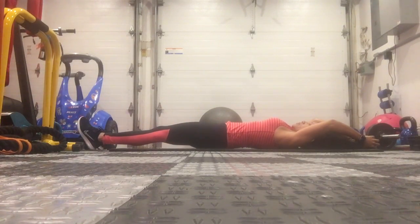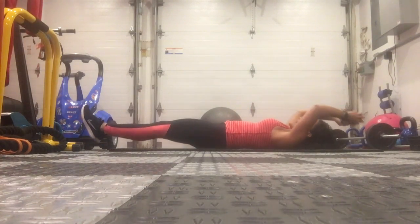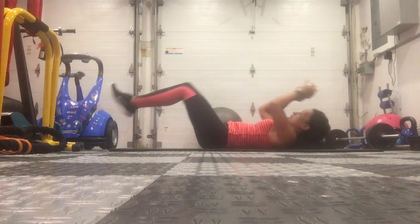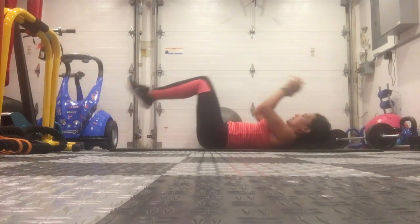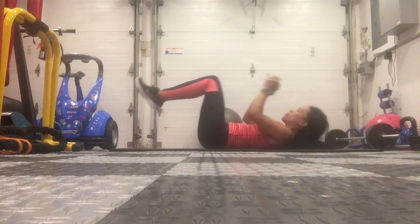What you're going to do is bring the weight in toward your knees, and then back straight out. In and crunch, back straight out. Don't allow your feet to touch the floor or your hands.